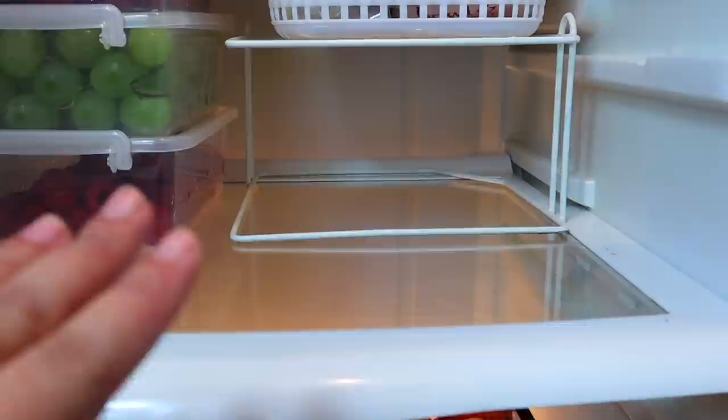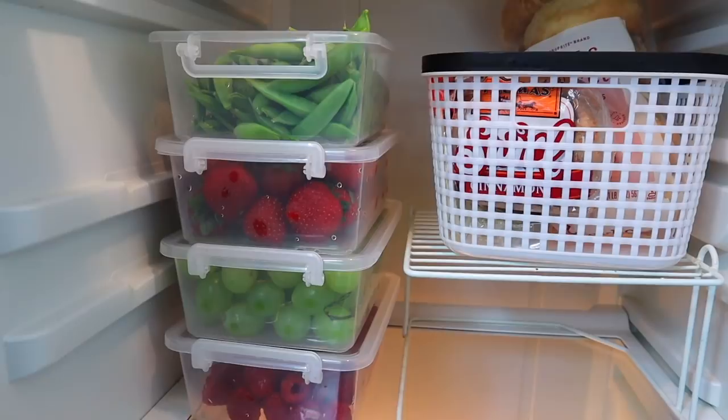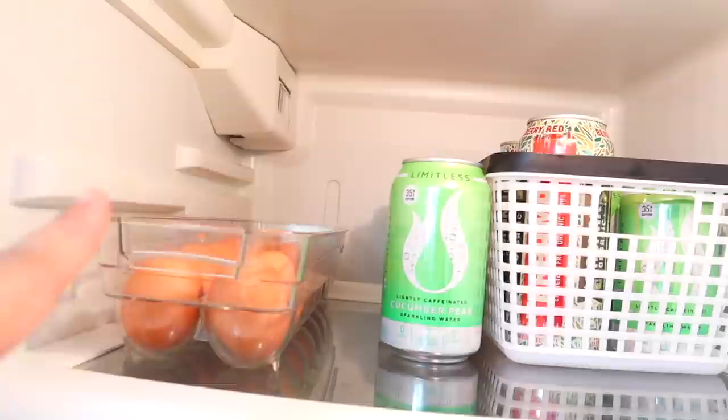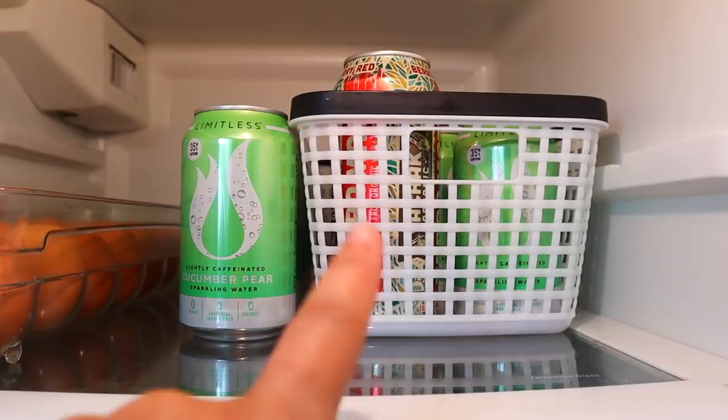I put one shelf riser here so there's extra space for leftovers or takeout. Keeping bread in the fridge can be controversial, but we do it. I washed and put all the fruit into the little containers — I bought one without a lid so we just set it on top. This other container we already had from a fridge makeover video I did a long time ago. Then this section has all my drinks — caffeinated things I keep up here so my kids don't get them.